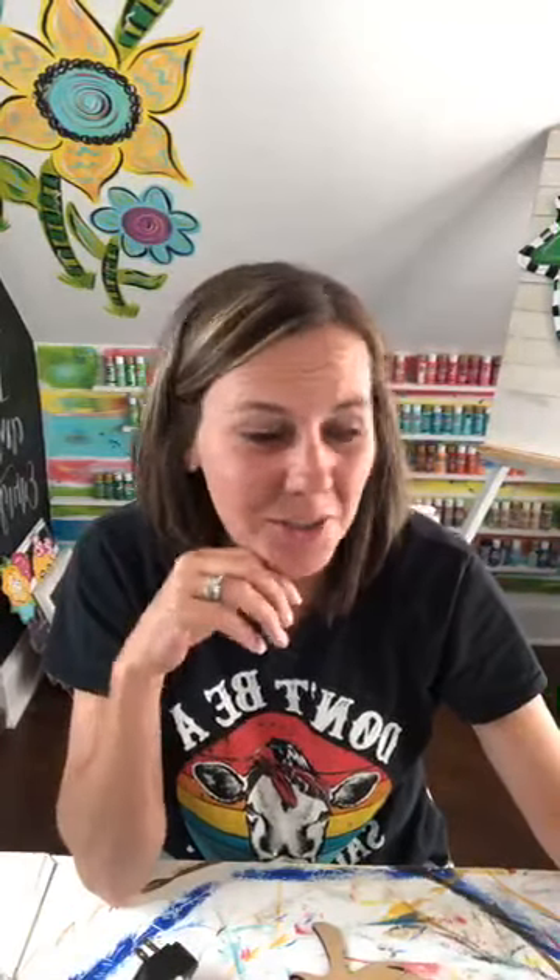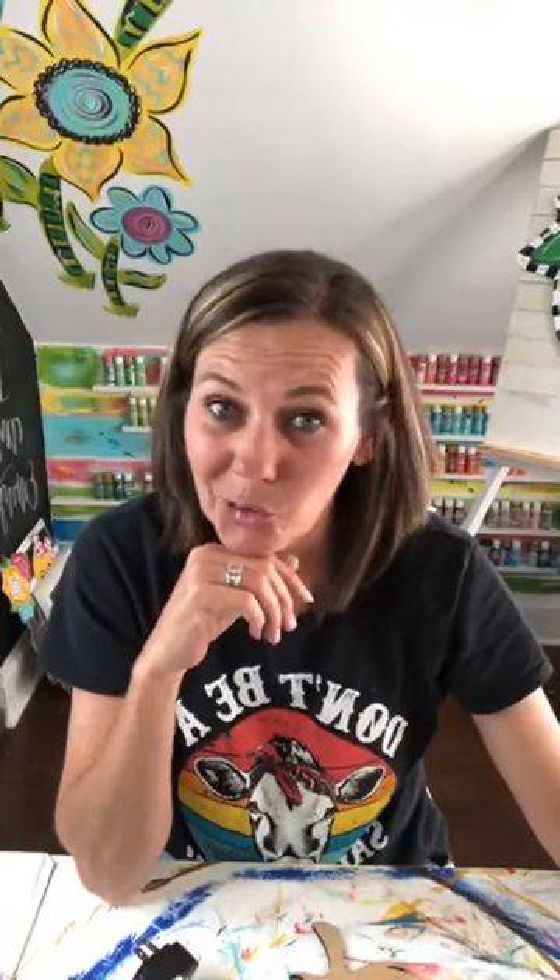Hey friends, how's everybody doing? Welcome to Trina Killick Designs. My name is Trina. If you're new to my page, I teach other creative ladies how to cut, paint, and sell their own wooden door hangers in my Inside Scoop group.